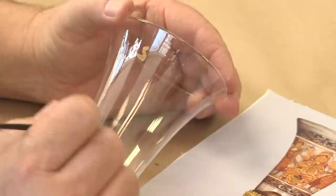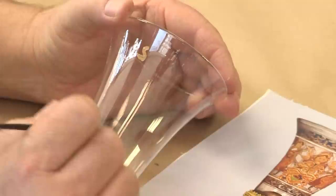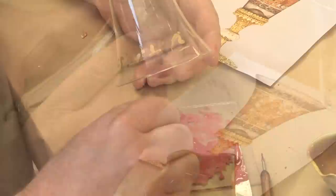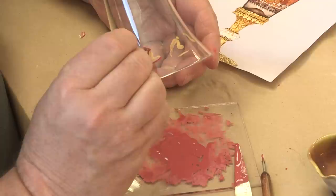Next, the decoration is added. The gold is painted on in a liquid form. Here the decoration is greatly simplified for the purposes of this video. Finally, powdered red glass, mixed with water and gum arabic, is painted on.